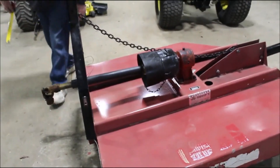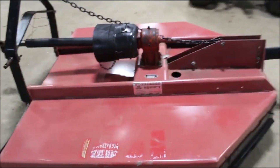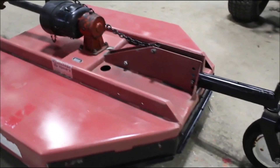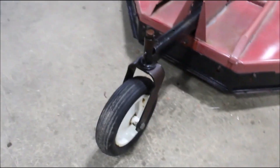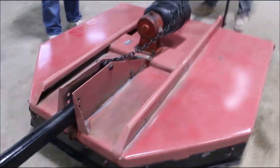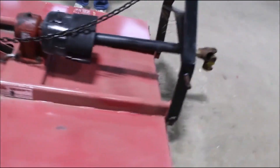This is your Bush Hog brand SQ60. It's a five foot wide. It's got your jumper, it's got your flip clutch on it. 540 PTO.